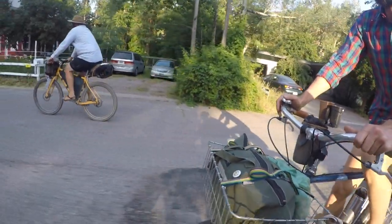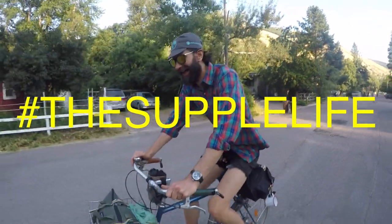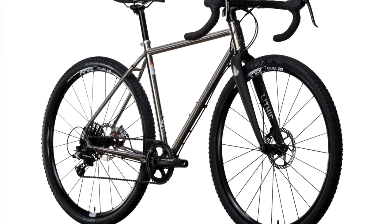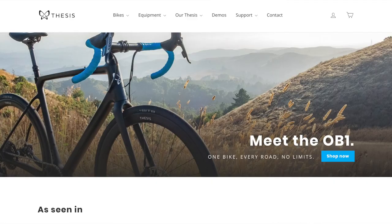Welcome back, Pathless Pedalers, and if you're new to the channel — if you're into gravel bikes, bike exploration, the supple life — you have found your people, hit that subscribe button. This is the first of many bike reviews coming up in the queue. We're gonna take a look at the Salsa War Road. I just built up the Otso Cycles Warrickin. We might be getting a Crest bike, as well as a bike from Bearclaw and Thesis. A lot of cool bikes coming in, so make sure you don't miss out by hitting that subscribe button and the notification bell.